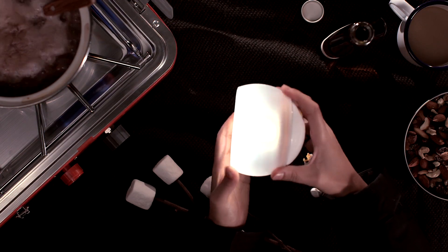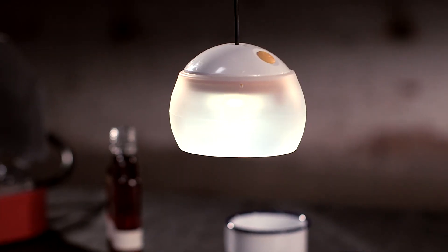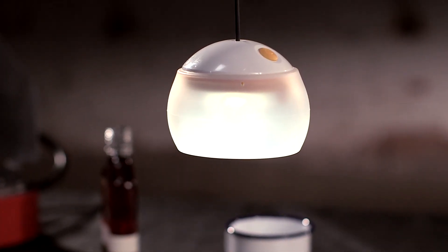Faux candle novelty aside, it's just an attractive, functional package — long-lasting light when you're in the middle of nowhere, as bright or as dim as you want it.